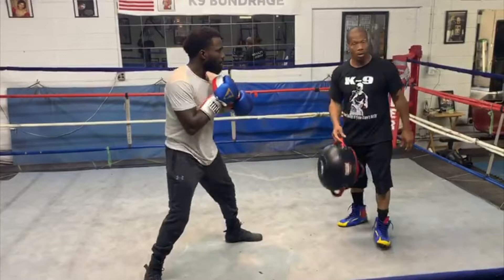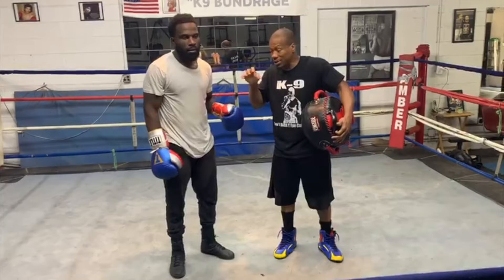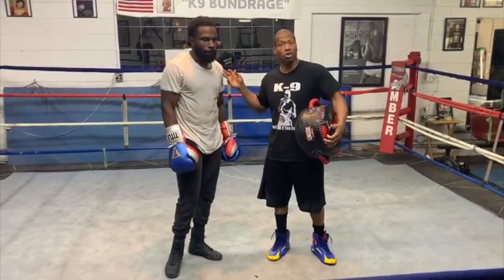Another thing to notice: he has on these bigger gloves — 16-ounce gloves. Wearing 16-ounce gloves builds your power, because in your fights you're wearing 10s or 12s. So you put the bigger gloves on in training, and when you get in there with the smaller gloves, you're going to generate more power at K-9 Boxing.